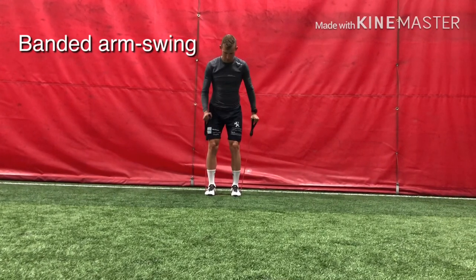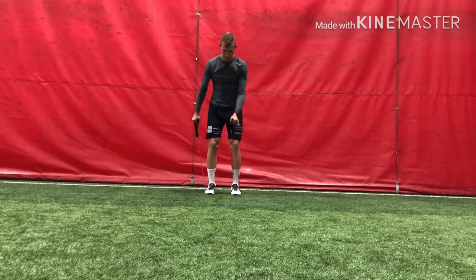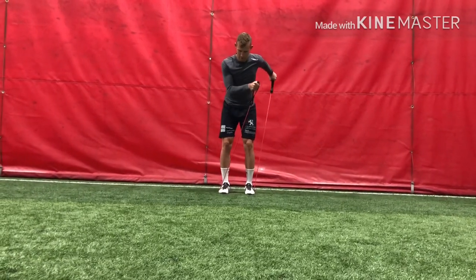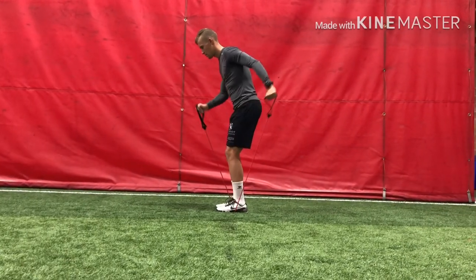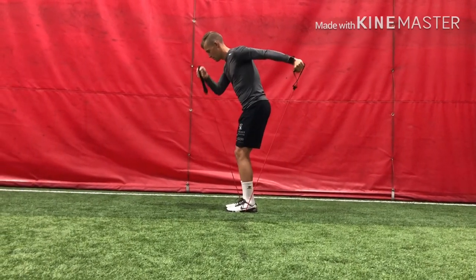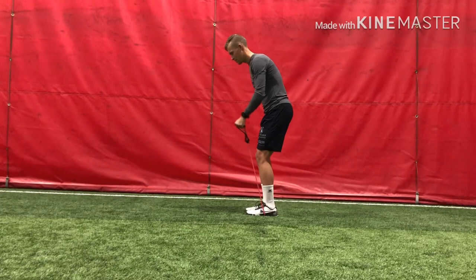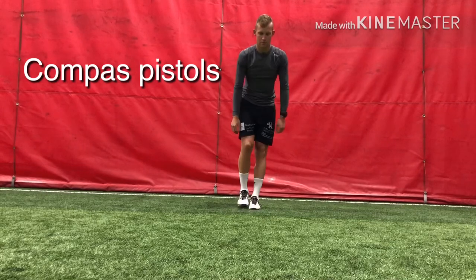This one is half core, half shoulder exercise and also some hip stability. It might be a little difficult to see in this video because the elastic bands are red just like the background — my mistake. I have elastic bands attached to my feet and I drive my arms forward and backwards just like on skates. The extra resistance makes it harder to maintain a stable body position, and it's a really good core exercise and activation, because a lot of people tend to move their shoulders out of place when they skate, and this one is a good way to hold that position.